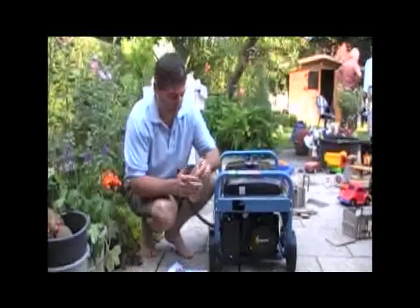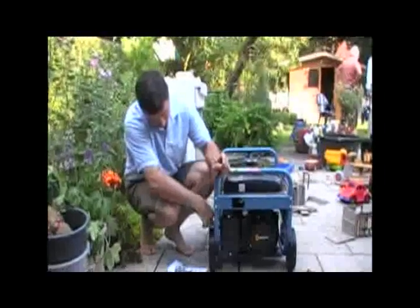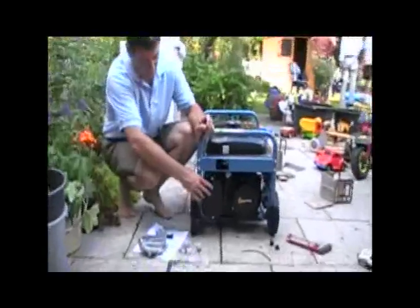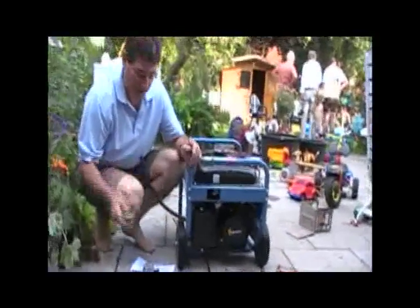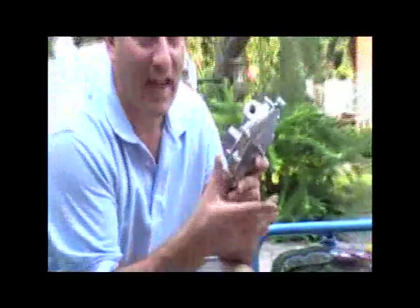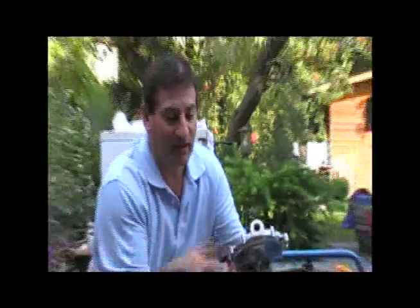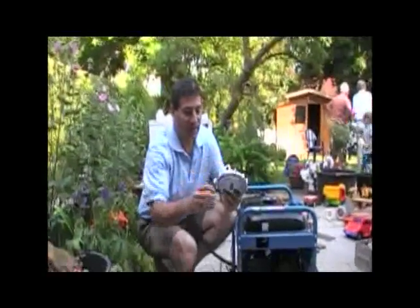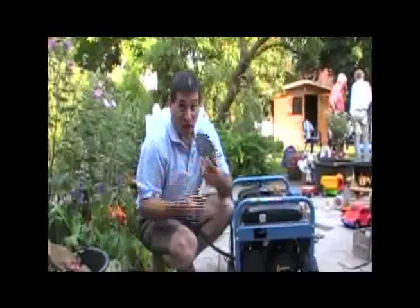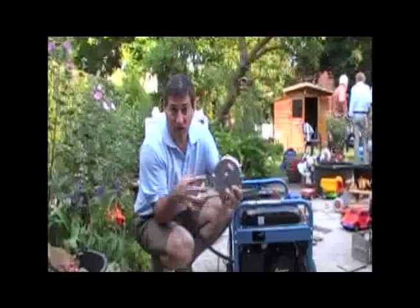We just finished the first part of the conversion from a generator to biogas, which was placing the Venturi onto the carburetor between the air filter and the carburetor. The second part is using and configuring the regulator, which regulates the gas. It's made so that if gas is present under high pressure it wouldn't go through. Normally, when the engine is drawing, it opens the regulator and regulates the pressure so you can use propane or natural gas bottles with this.